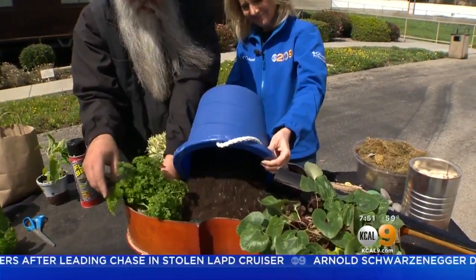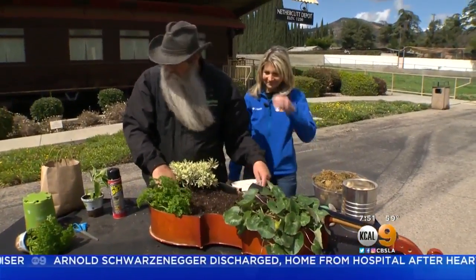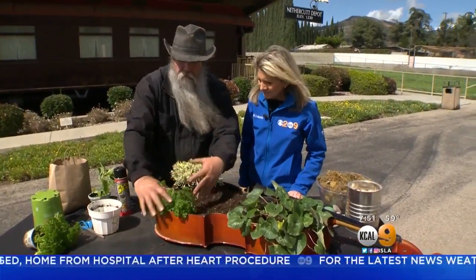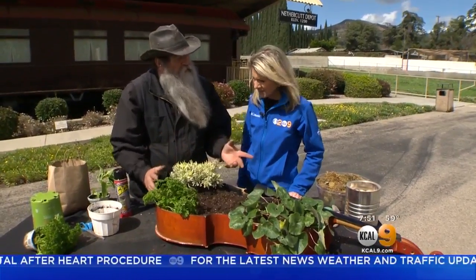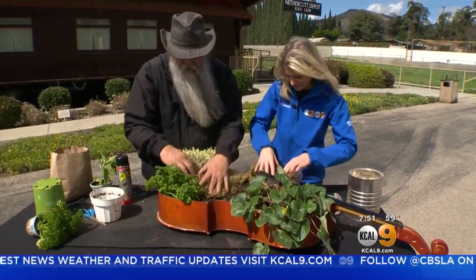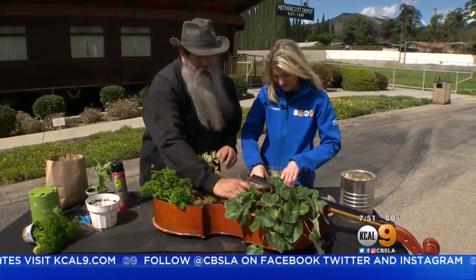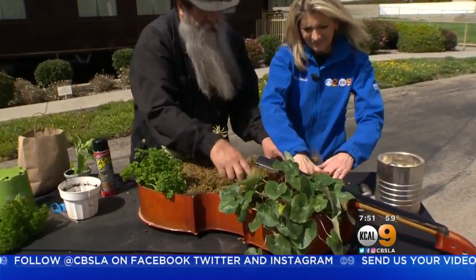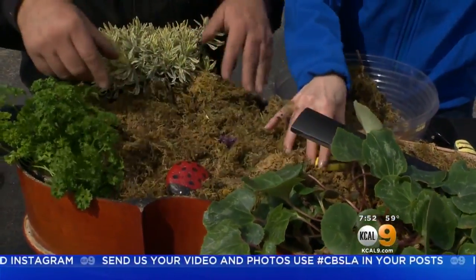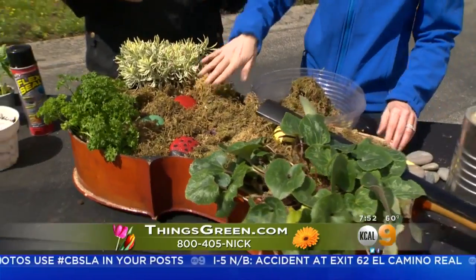I'm going to put this curly parsley right here. That lavender smells nice. So here is where we have to decide if we want to put more plants — we can see how it's cascading over. Look at the contrast, just beautiful colors. I think we ought to take and put some moss in there — let's blast this thing with moss. You could pre-wet this stuff; this is just dry moss right here. Then we'll decorate with some rocks. How easy was this? It really is, and it makes just a really neat conversation piece.